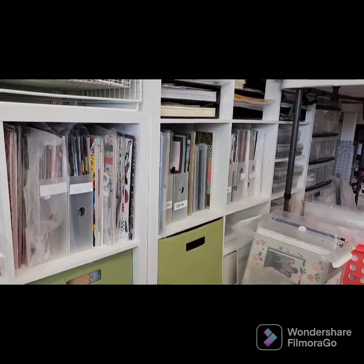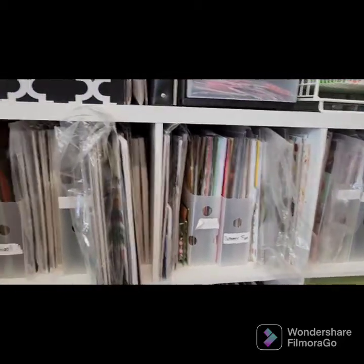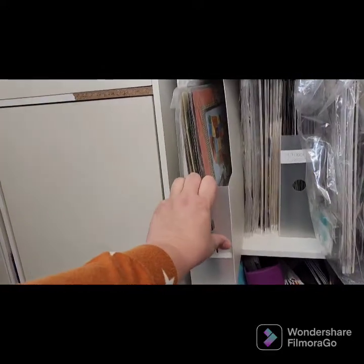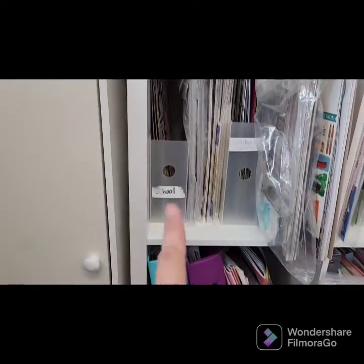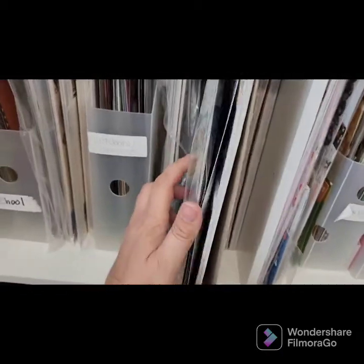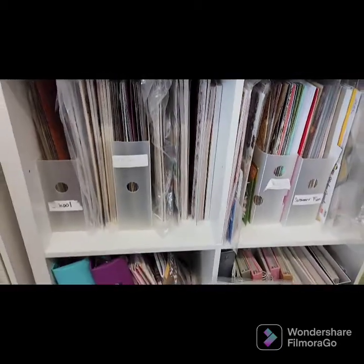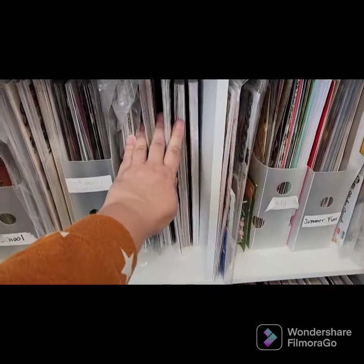Here's what I do with finished pages that have no pictures. I use these magazine organizers that fit 12 by 12s — I've found them at Joann's, and they also have cardboard ones that work great. I organize these by theme: school, outdoor stuff, and I keep all my extra paper that matches each theme right next to it. So this is outdoor and camping — all my paper pads for that theme are right there, whether they're Close to My Heart or other brands.